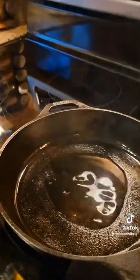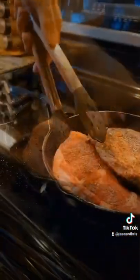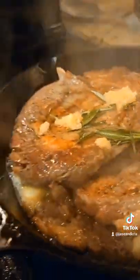High heat oil in your skillet. That's music to my ears. You want to do about three to four minutes per side, depending upon how you like it. Lower heat, add your garlic rosemary butter for basting. Pull it and let it rest.